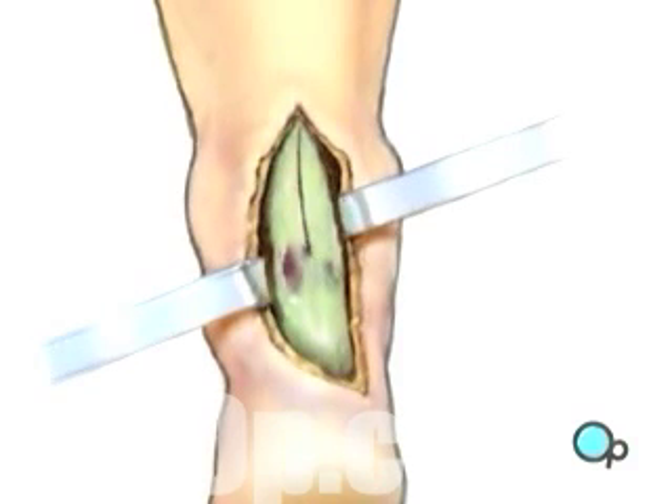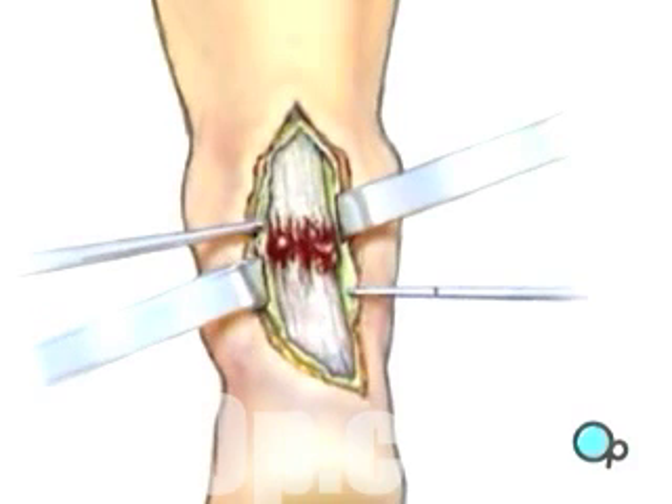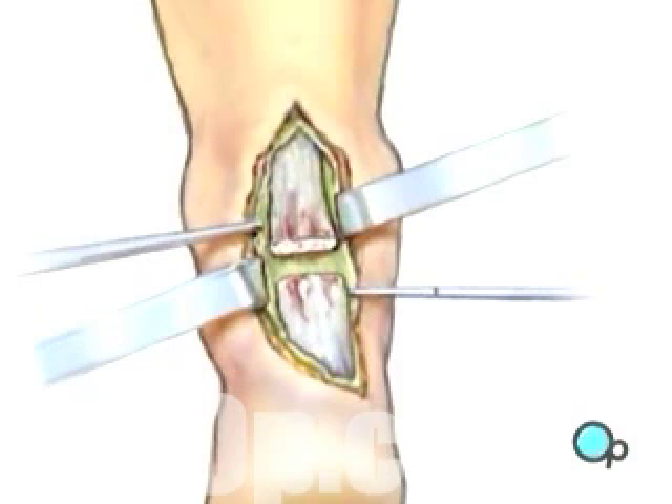The sheath is then opened to reveal the tendon itself and the contained, damaged Achilles tendon. The damaged portion of the tendon is then cut away, taking as little tissue as possible but cutting back to strong, viable tendon fibers.